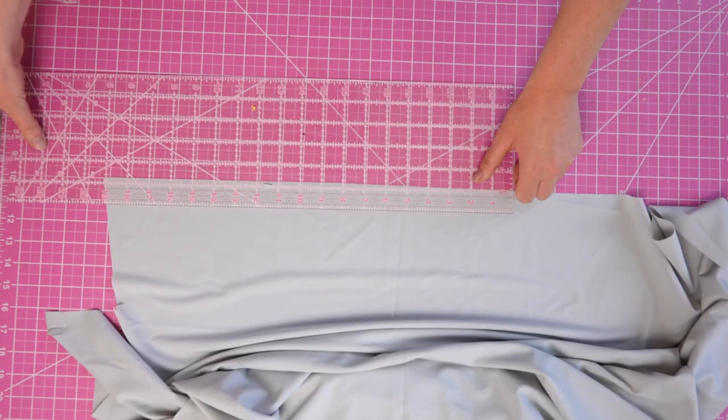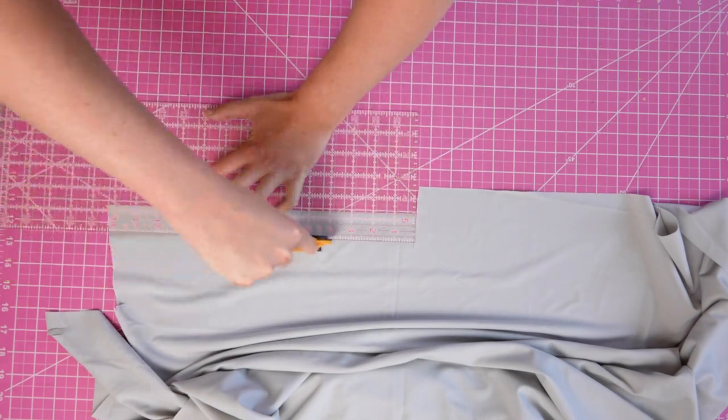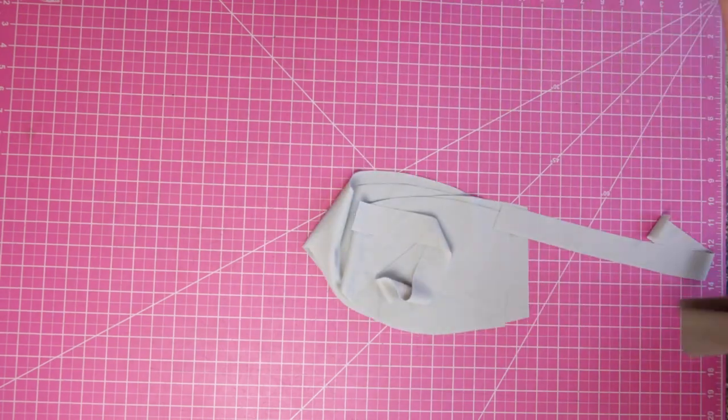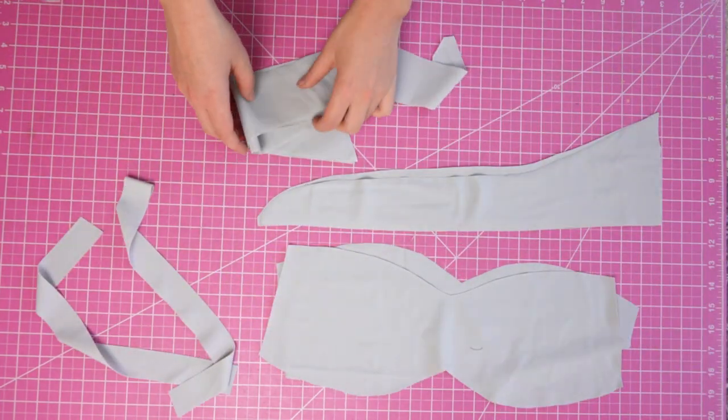You are also going to be cutting two shoulder straps and the measurements for those are inside the pattern. For this entire tutorial the seam allowance is one quarter of an inch or six millimeters unless otherwise stated.